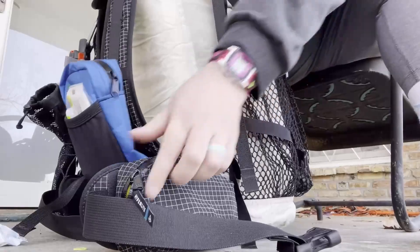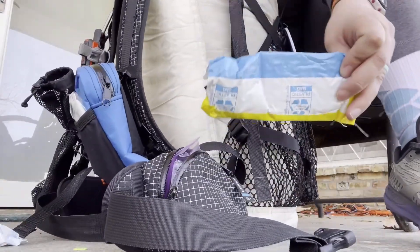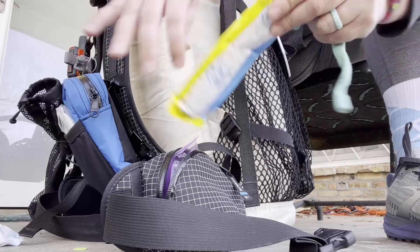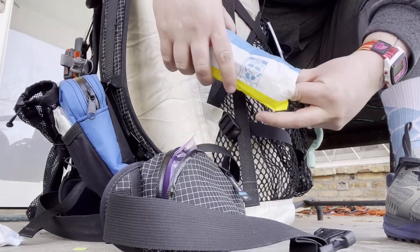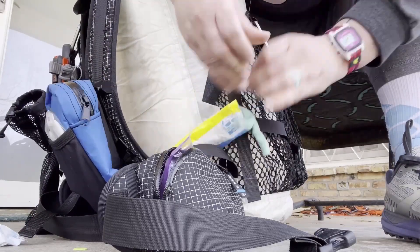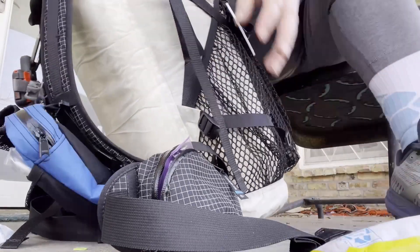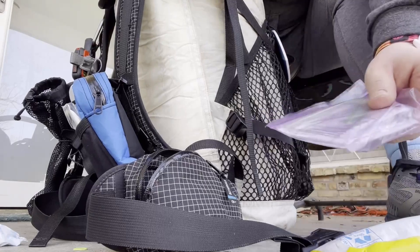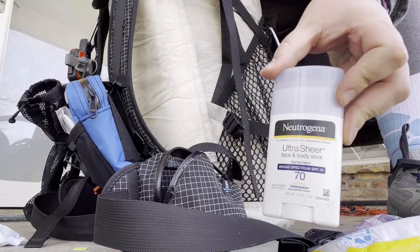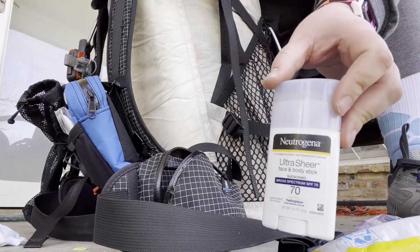Side pockets — I fashioned myself a sunglasses holder out of some Amazon stuff and bubble wrap. These are my polarized lenses, and these are Chums to keep them on my body so I don't lose them. All of my permits. And a body sunscreen — I like to use this on my face, on my legs, and on the back of my hands.